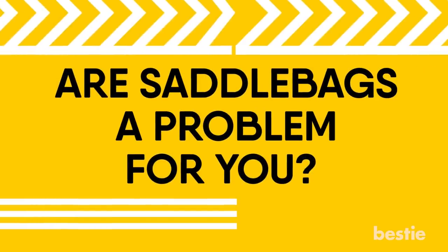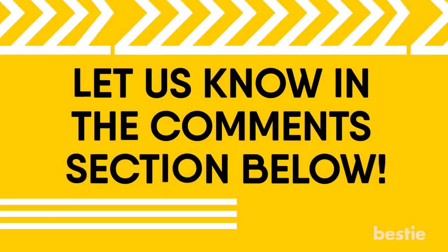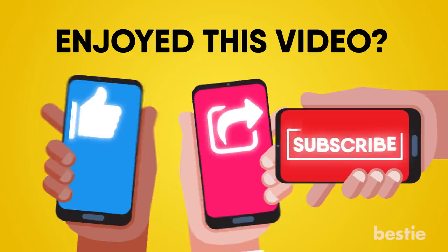Are saddlebags a problem for you? Which exercise would you prefer from this list? Let us know in the comments section below! Enjoyed this video? Hit like, share and subscribe to Bestie!